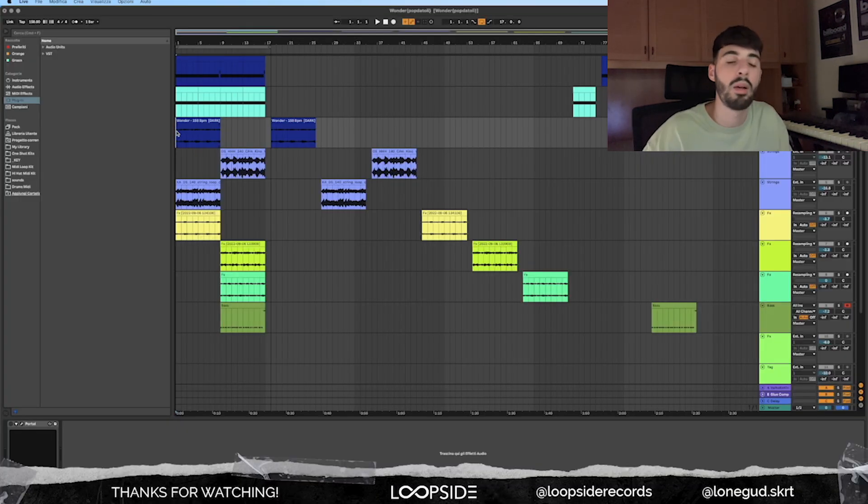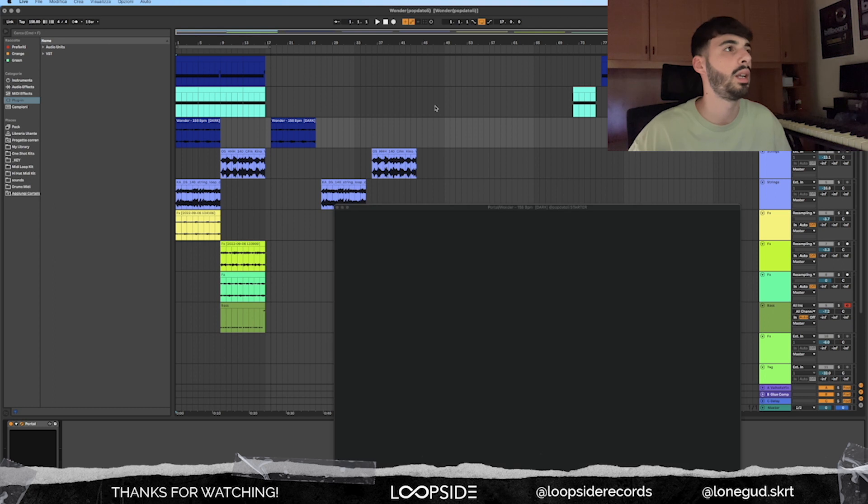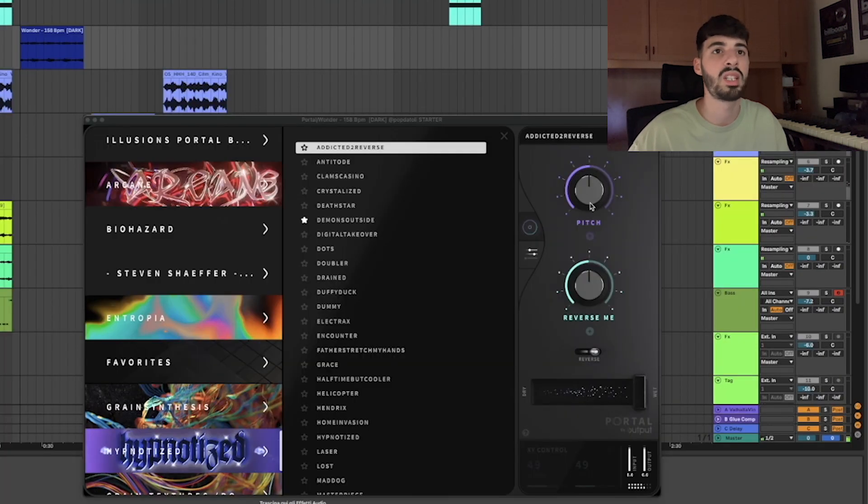After I rendered out the whole MIDI to an audio file, I wanted to add some effects to the starter. I opened up Portal, went to my bank, went to the Hypnotized preset — the first preset — and basically just played around with the knobs. And yeah, it already sounds fire.